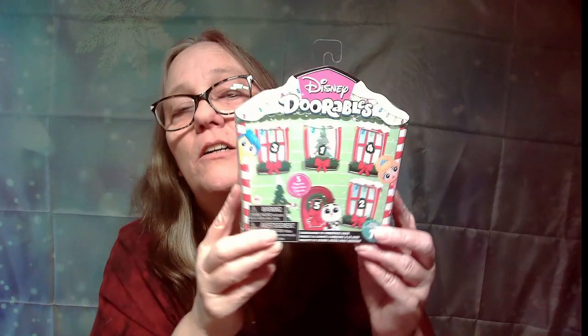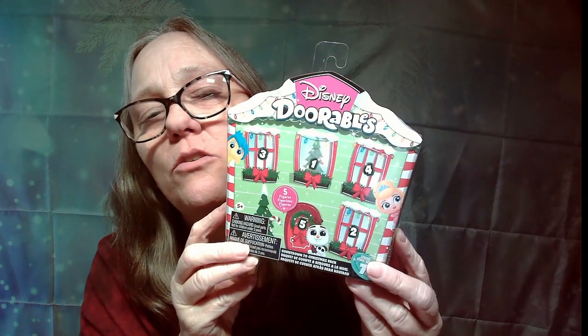Hey everybody, it's Mom and Jay and we're back with another Christmas video, but it is Dorables Wednesday! We have these Christmas Dorables to open — a little Christmas pack. There should be one color-changing one in some of them, so you're supposed to try to find it. This one has five different figures in it, so let's pop it open and see what we get.